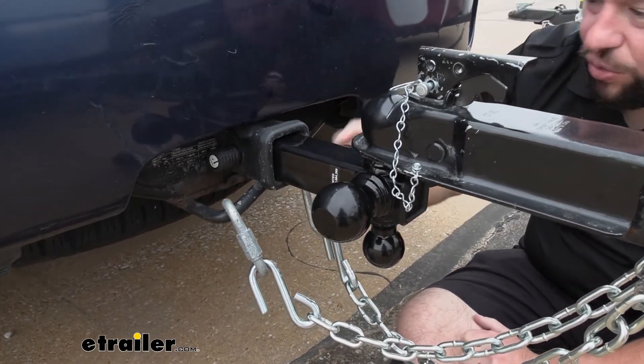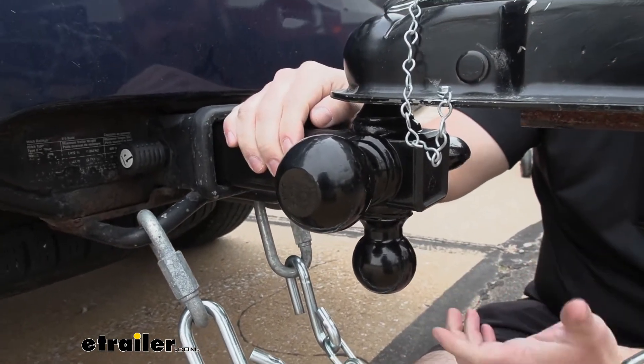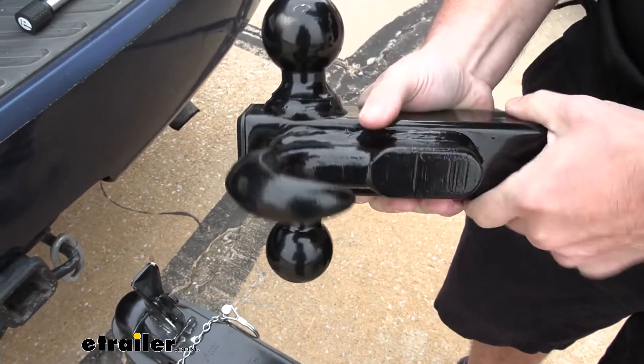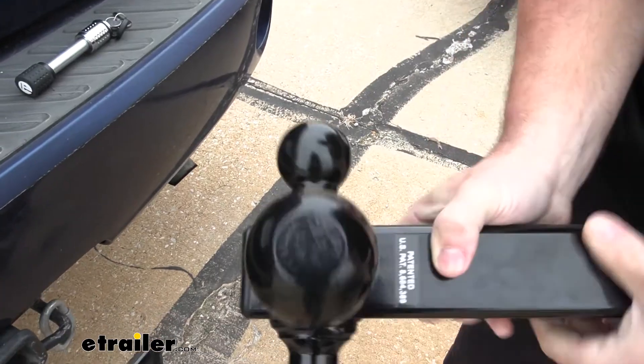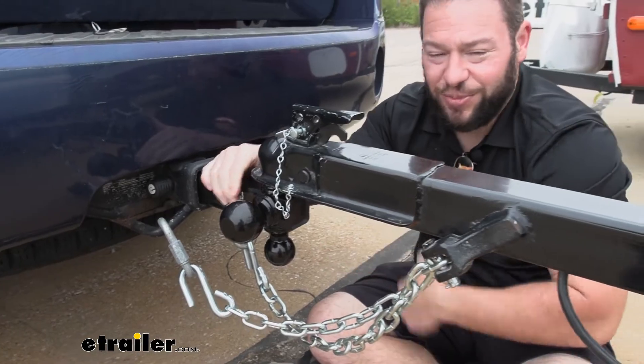Another thing I noticed when we took this out of the package is it already had some scuffs on it. It has a black powder coat finish and it looked like the quality control was just a little off — if there are scuffs on it right out of the box, it didn't really get an even coat. But overall, you really just care about this thing working, so a couple of scuffs isn't going to change much.